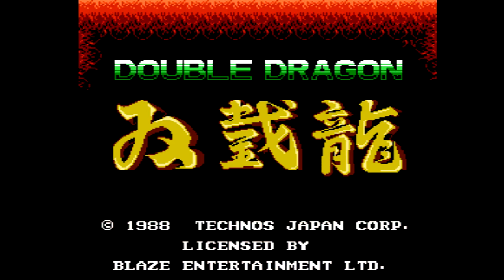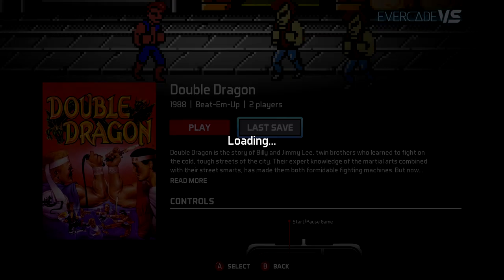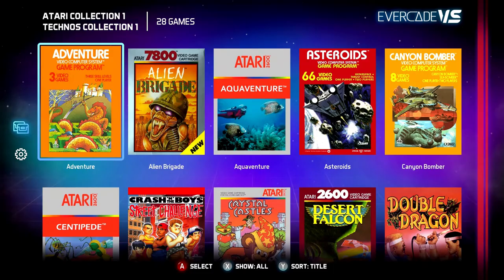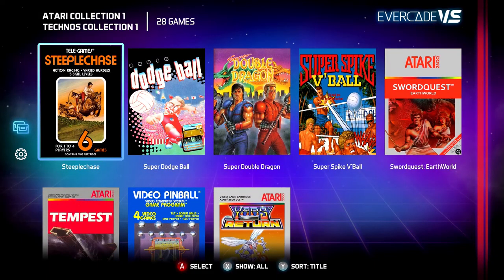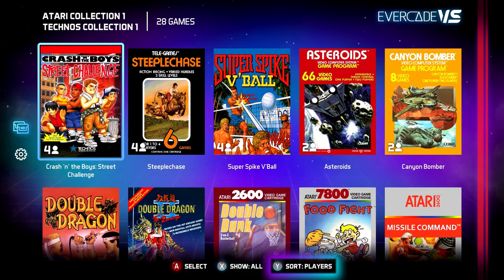If you wish to load the last save that you made straight away, just hit last save. When you insert a second cartridge, both collections will appear together on screen with the total number of games shown at the top. You can then sort both of these collections by title, release year, and the number of players for both carts.